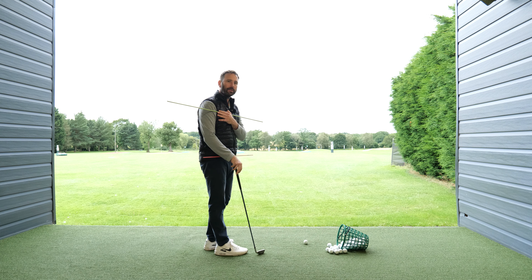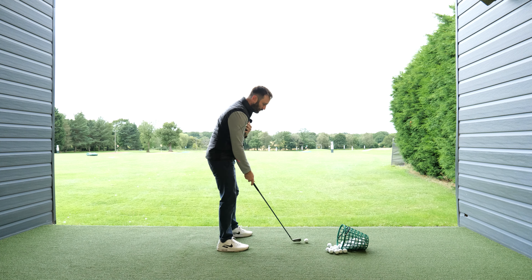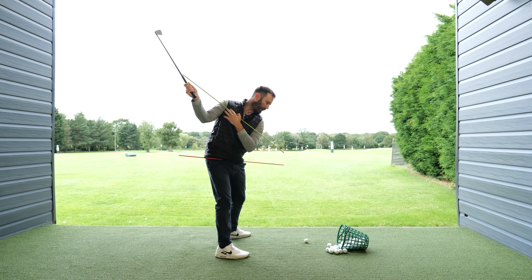What you want to do is understand sequence. We know sequence exists — we've been measuring it biomechanically for a very long time — and what should happen is it should be hands and arms first, followed by chest, followed by lower body.